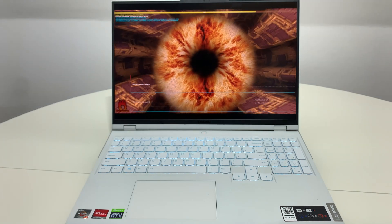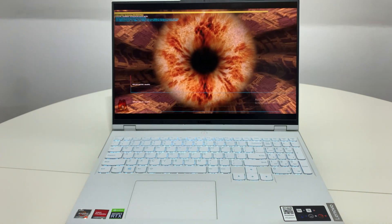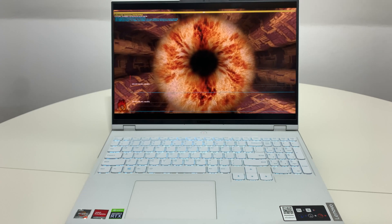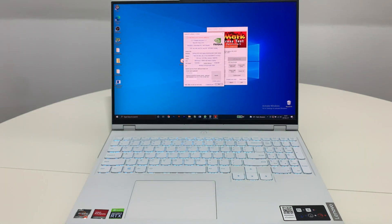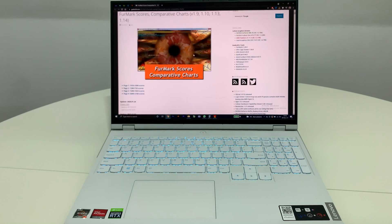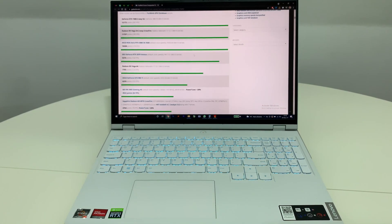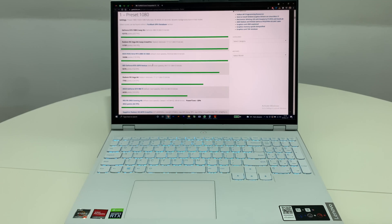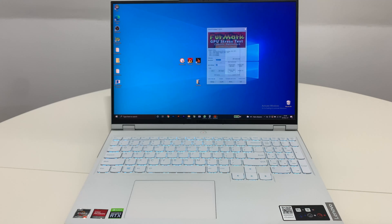This FurMark doesn't use the full potential of the GPU from AMD, that's why we are going to use 3DMark, which focuses only on the dedicated GPU. We have a score of 9,000 and this is quite good because I tested before the Nitro 5 and the G17 from Asus, and this value of 9,000 points is even greater. We are right above the RTX 2070 Ventus — and that's with the integrated GPU, not the dedicated one. So let's test the NVIDIA RTX 3070.